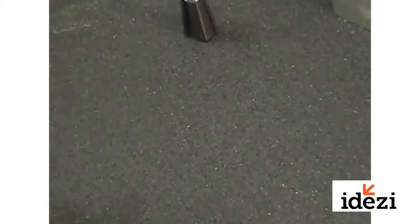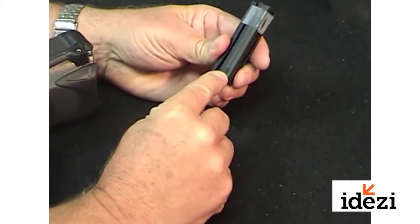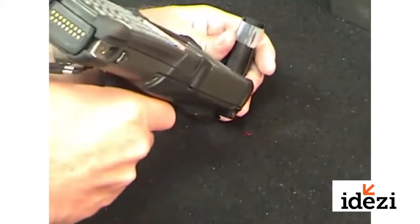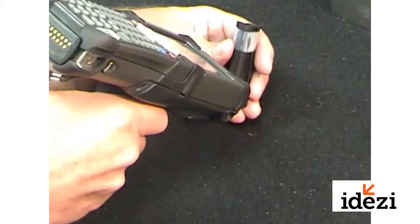A much harder type of surface to read on is this rubber laser marked application where the data matrix code is laser marked on a soft rubber surface. Again, it's black on black and this is a much more difficult mark to read. But it will read that mark depending on if we're getting reflection from lighting, and we're able to read that low contrast mark.